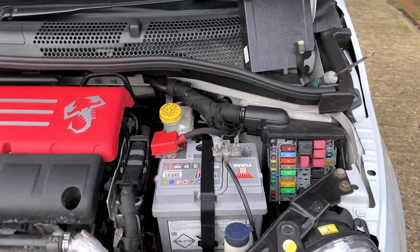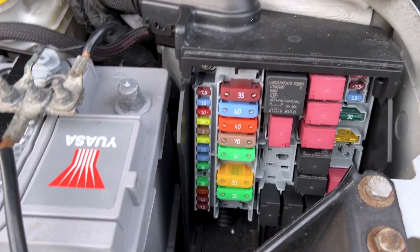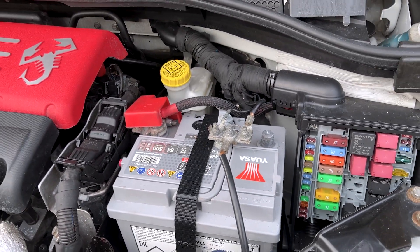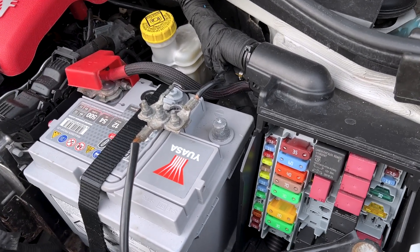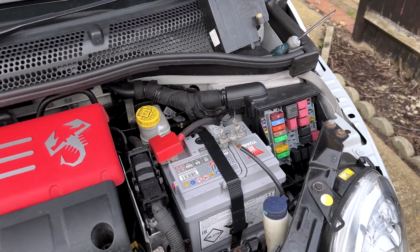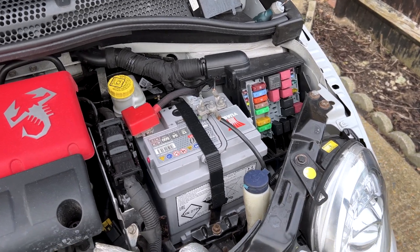The better approach to installing a kill switch would be to go between the relay for the fuel pump and the ECU, and instead clip the signal wire, which draws a much lower current. This lessens the risk of any overheating or any issues with the fuel supply when cutting out of a junction.